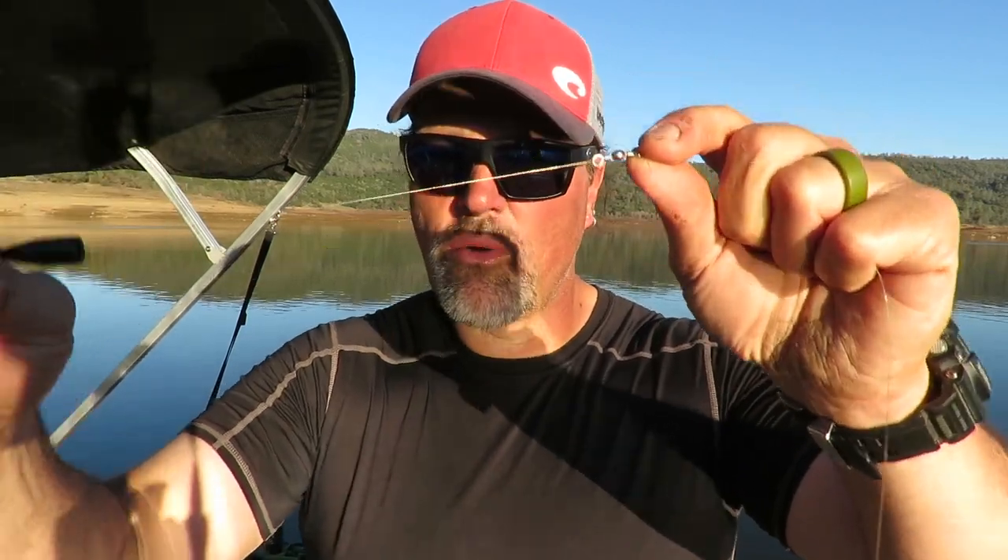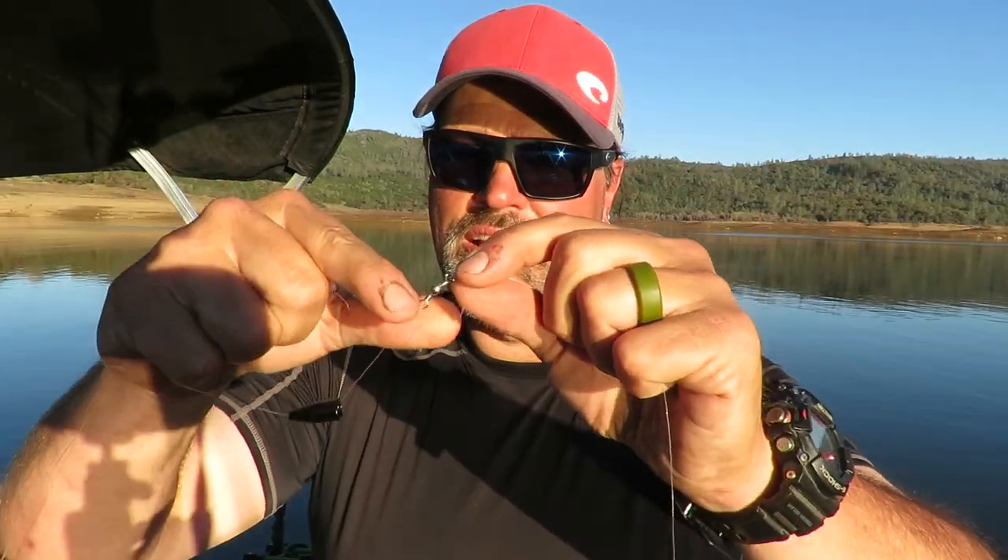Let me show you the rig first. This is the main line — I've got a spinning rod here. I've got it threaded through a bullet weight right there — a sliding sinker rig. Got a swivel right there, and on that swivel I have 20 inches of six-pound test fluorocarbon line, and I just have a small red octopus hook on the end of that. Same exact rig I would use for fishing power bait.